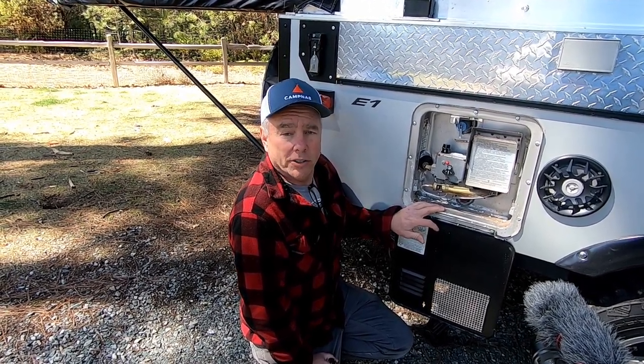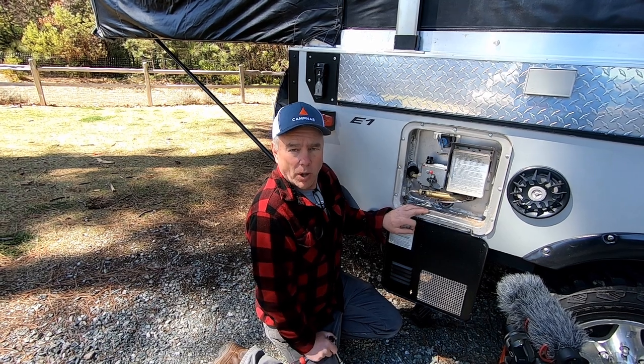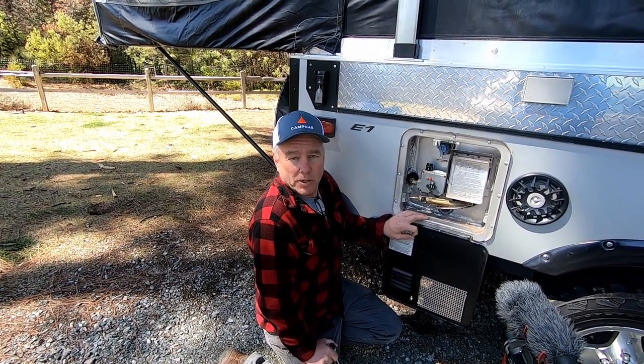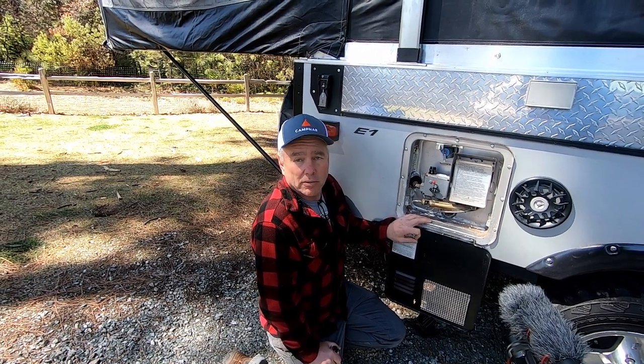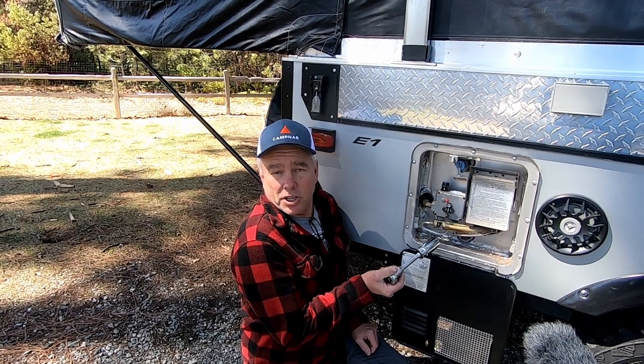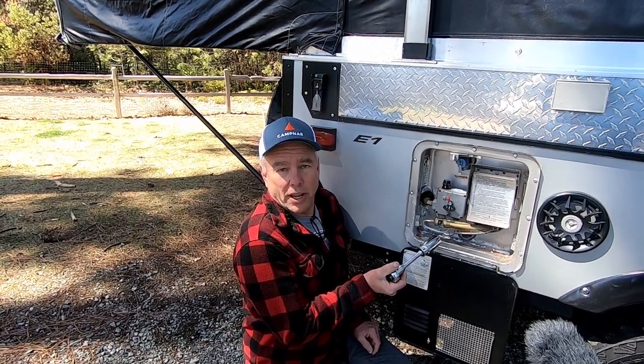We usually just drain the water heater and the lines, and if I know we're not going out for quite a while, I'll actually hook up a fitting to the water inlet that you can hook an air hose up to and it'll blow most of the water out. I'm gonna remove this anode rod so I can check its condition and then flush out the scale in the water heater tank.